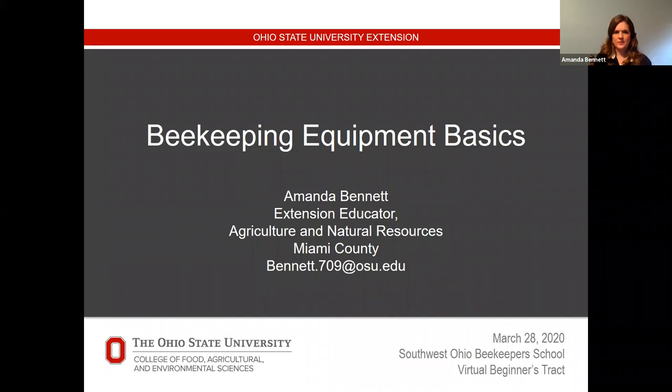Beekeeping equipment basics. This information is geared towards the hobby or novice beekeeper. It's not going to be adequate for somebody wanting to be a commercial beekeeper, although the equipment is pretty much the same. Let's get started.